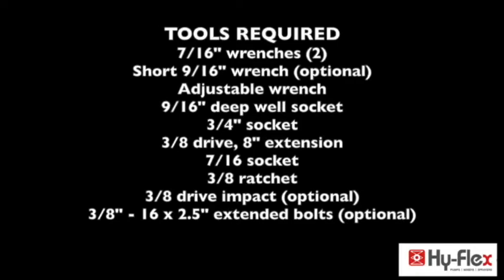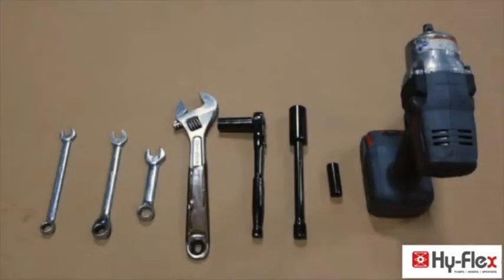8 inch extension, 7/16th socket, 3/8th ratchet, 3/8th drive impact (optional, not required), 3/8th 16 by 2.5 inch extended bolts (optional but not shown).